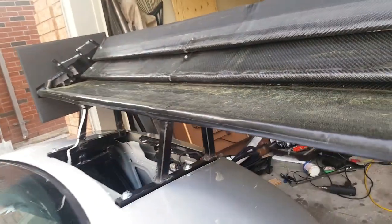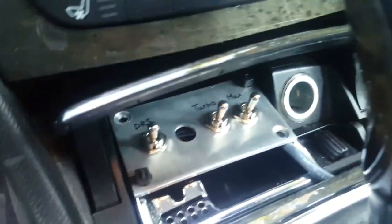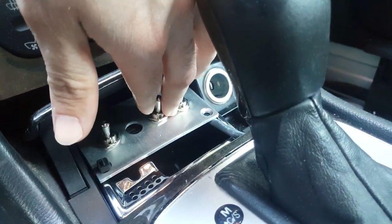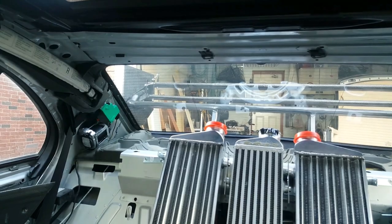I've made a new structure in the trunk for the rear wing — I added a few things to the previous structure just to make it easier to remove. There's also a motor and mechanism in there now. In the center console there are switches with 'DRS,' 'turbo,' and 'max' written on them. The turbo and max switches do nothing right now — they're for what I plan to do later — but the DRS switch does work: when I flick it, the rear wing opens and closes just like DRS on a Formula 1 car.